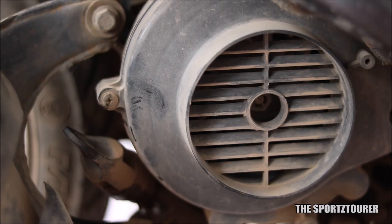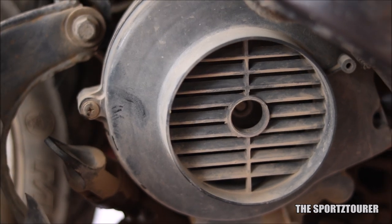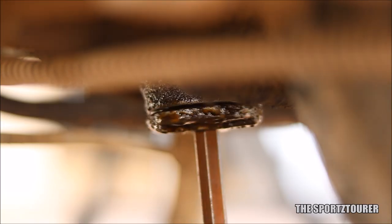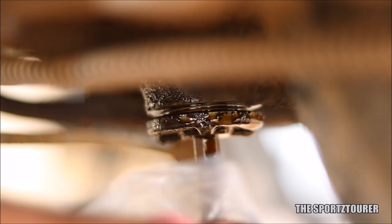With the flush content inside, start the scooter and let it idle for about 10 minutes. Do not raise the RPM or ride the scooter while the flush is working inside. After 10 minutes, open the drain bolt and let the oil drain out.